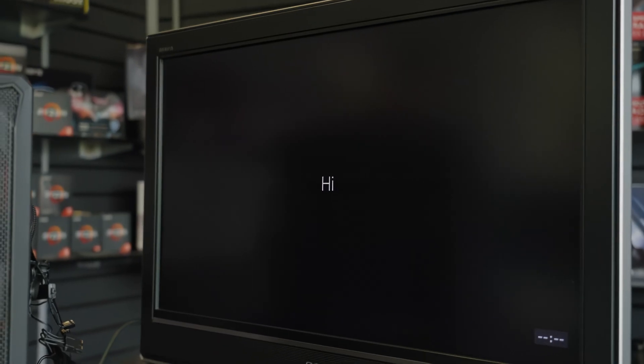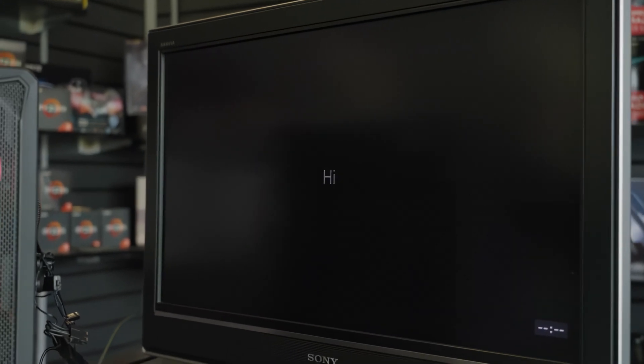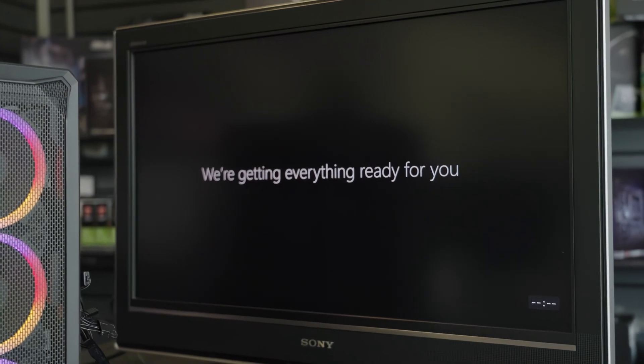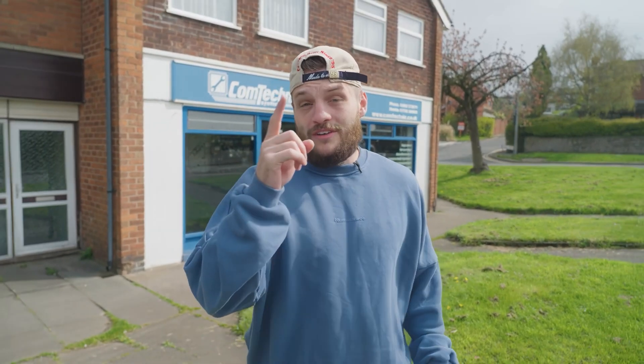Three, two, one. I cannot believe this thing actually works with no modifications since I got back from the off-road track. I am so happy with how this has gone. You have no idea how over the moon I am. That PC I built right there, he's tidying it up for me. As soon as that's done, I'm actually giving this PC away over on my Instagram — just like the post and leave a comment tagging a friend, and I'll pick one of you to send this PC to next-day delivery. Thank you all so much for watching, and I'll see you in the next upload.